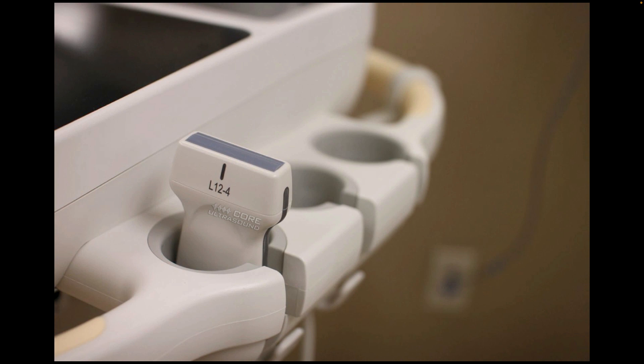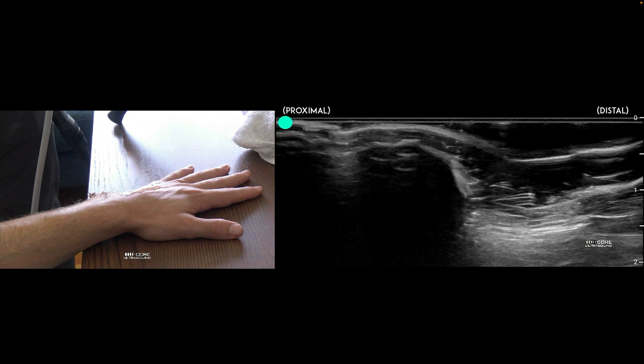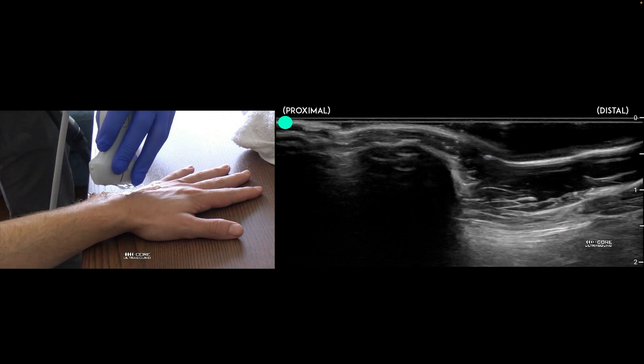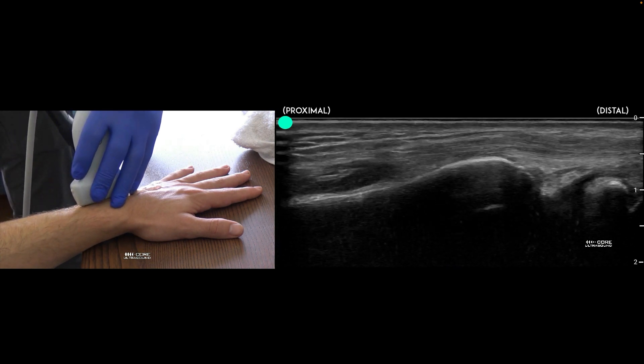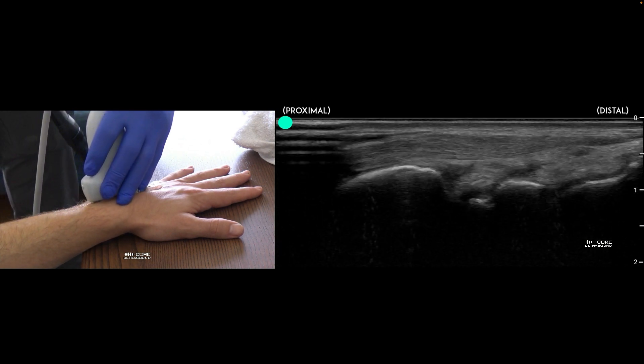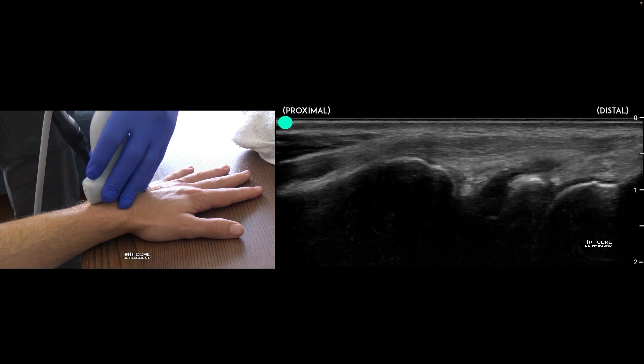Your probe of choice for this type of examination and procedure is going to be the linear transducer. With regards to identification of effusions, I like to approach this from a dorsal aspect, identifying the wrist joint in this manner.